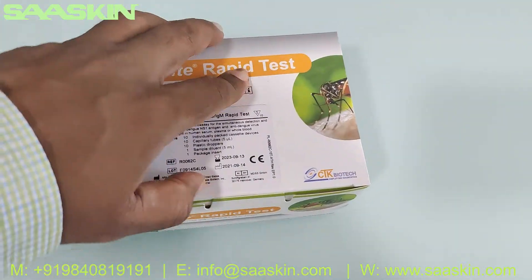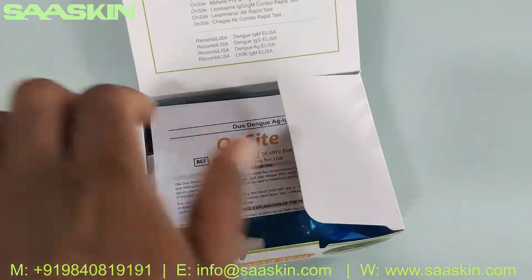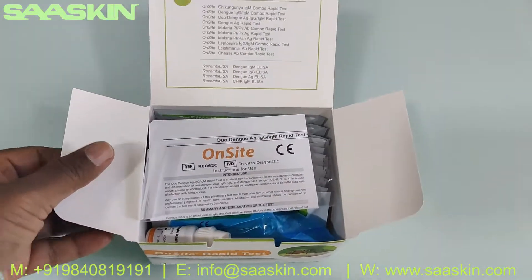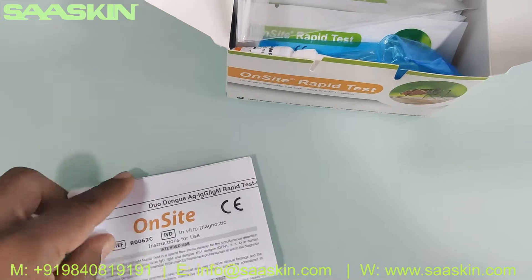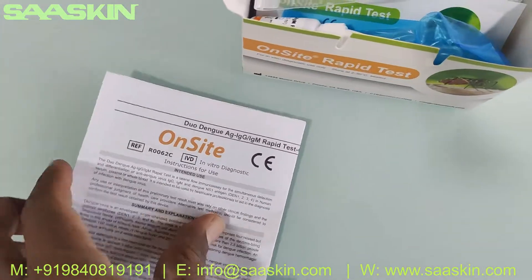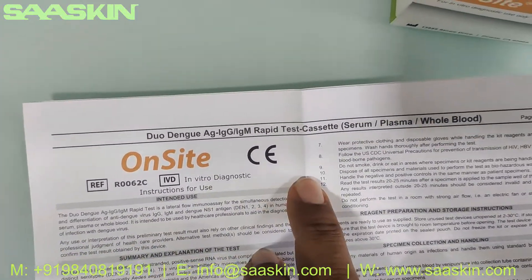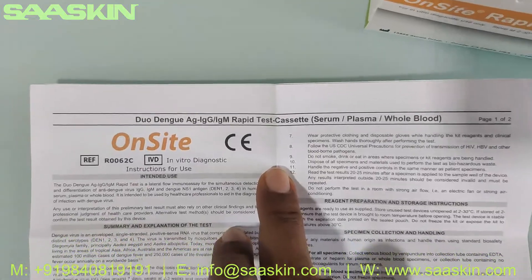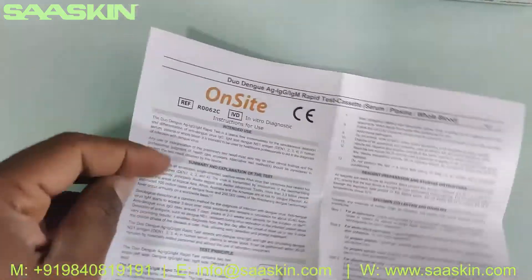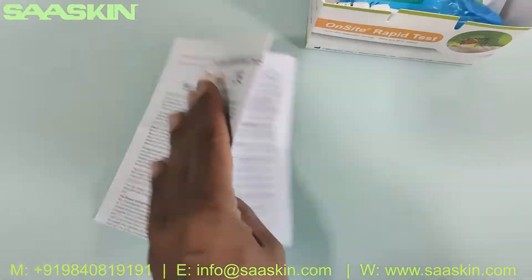Let me quickly open this box. Here you go, you can see inside. Inside the box you get a complete IFU brochure to conduct this Duo Test. It is an onsite rapid test for Dengue Duo antigen IgG and IgM rapid test cassette. It contains the sample preparation instructions, how to conduct the test, and how to interpret the results. The complete instruction for conducting the test is available in this brochure.